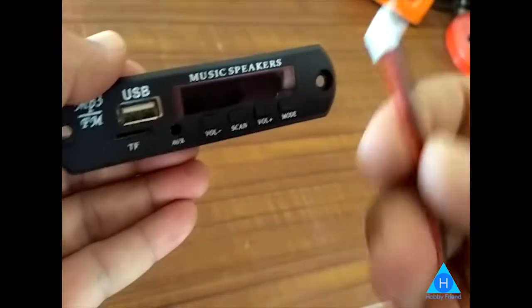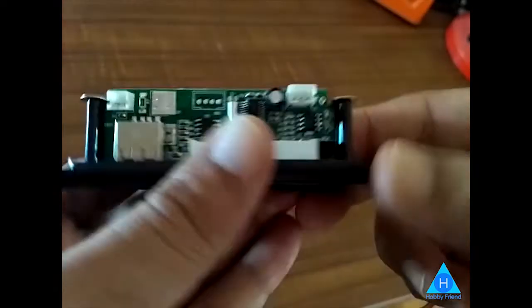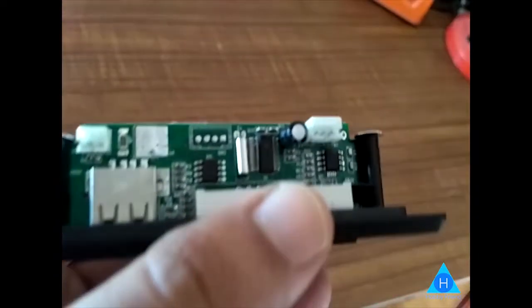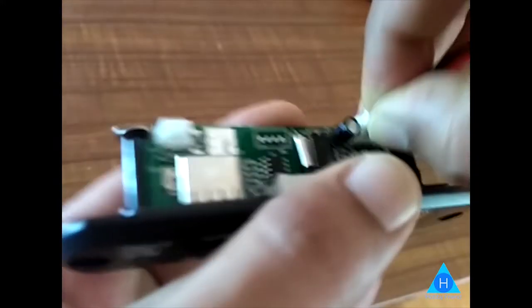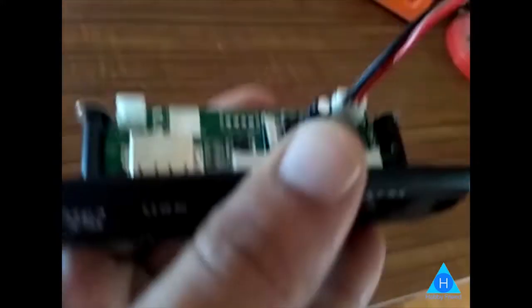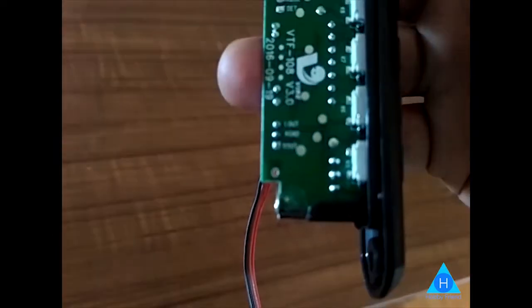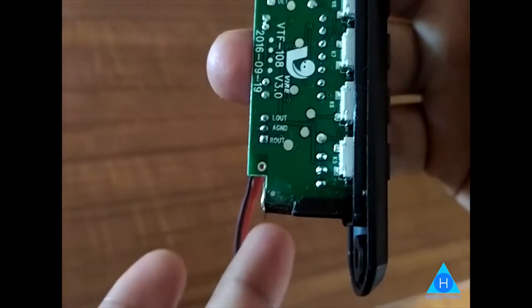First, we need to fix the wiring. There are audio pins — three wires, three pins. There is one clip; if you press it, you will lock it. There are labels: left, ground, right.